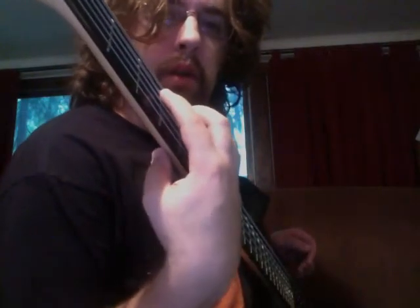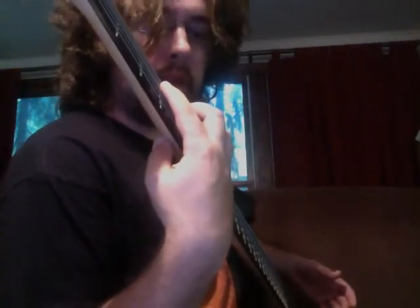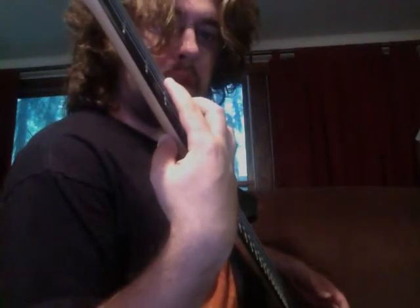In this curved position, you can stretch out your hand enough that it rests comfortably, and you can also stretch out and cover four frets.